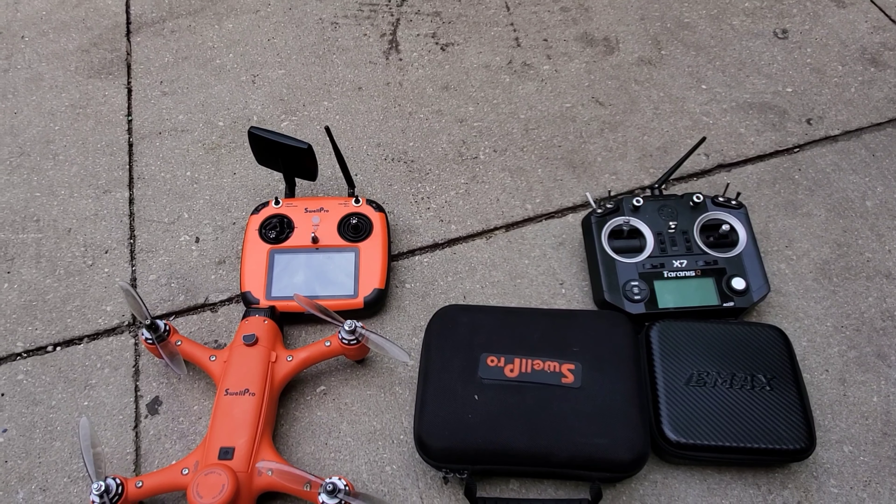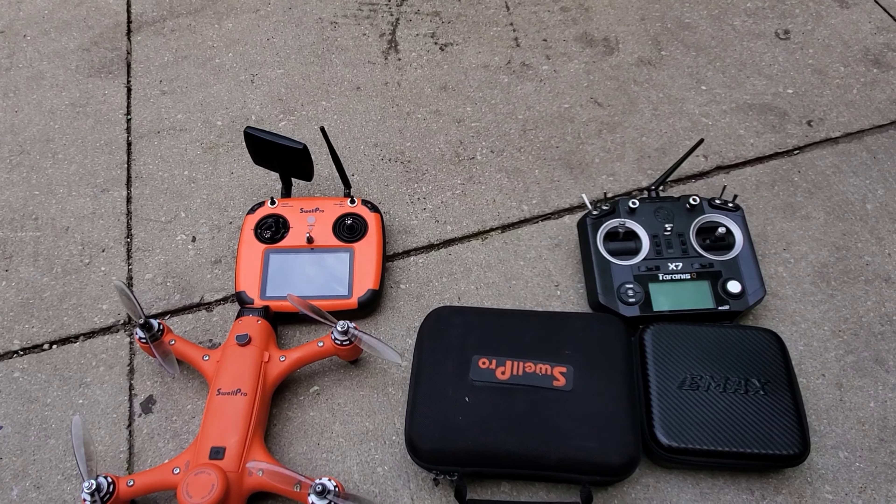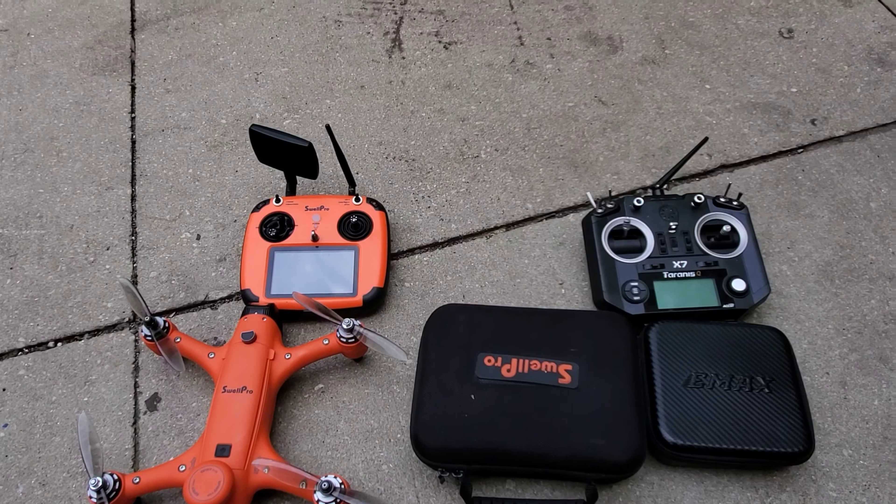Hello, this is Mr. Bojack. How can I put this? I wanted to learn how to fly acro. The reason why I wanted to learn acro is because SwellPro has come up with this new controller.